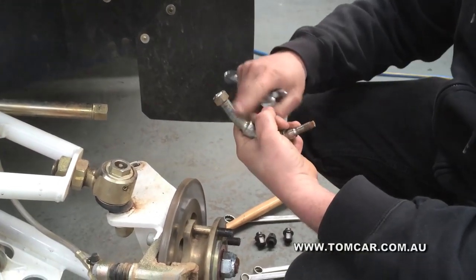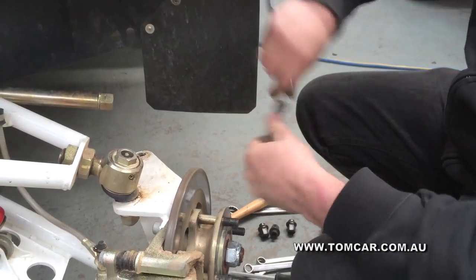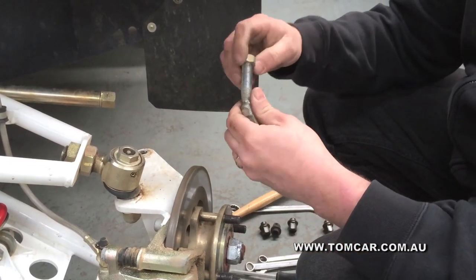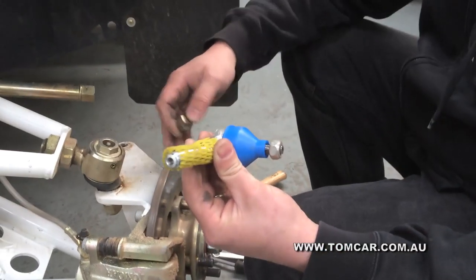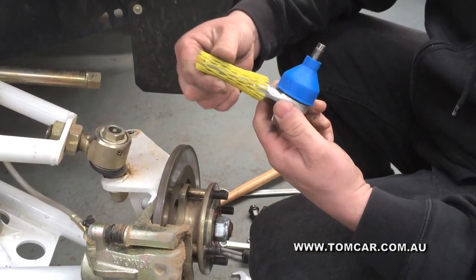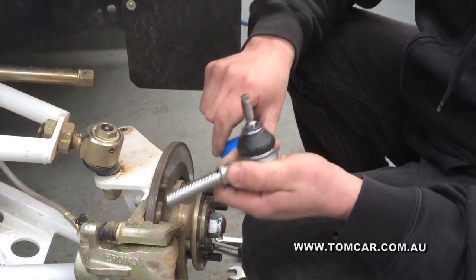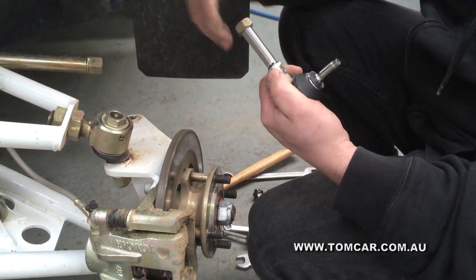Now, that can be quite stiff, especially when the tire rod end bends like so. You can get a spin on there and remove. Now pick up your new tire rod end, remove the nut off the top, remove the protective sleeve and the boot protector. Then take what you've just removed and install it on the new tire rod end.